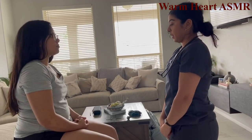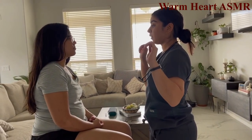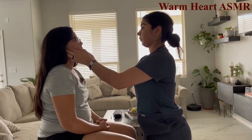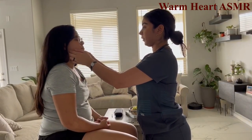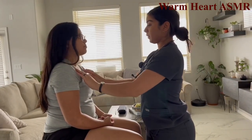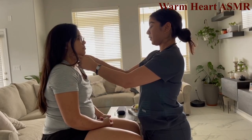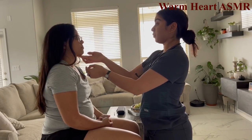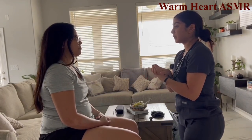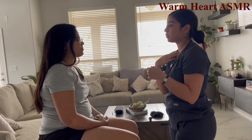Now palpating the lymph nodes. Let me know if you feel any discomfort. Palpating preauricular, postauricular, cervical, occipital, supraclavicular, submandibular, tonsillar, and submental nodes. Did you feel any pain? No.